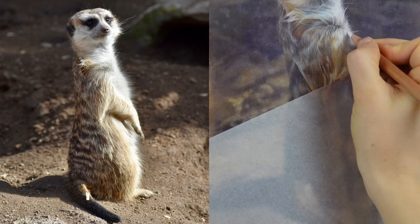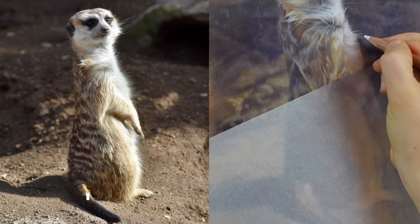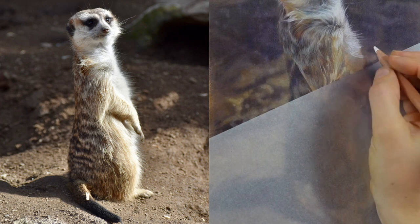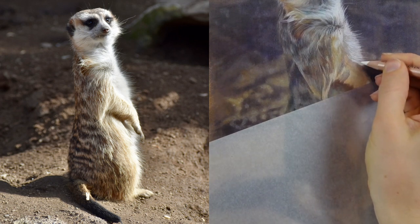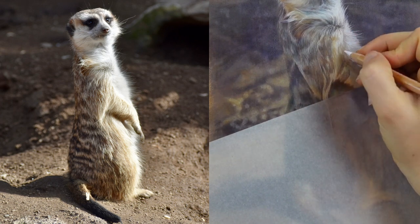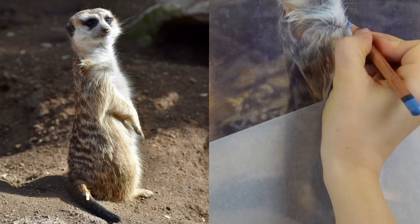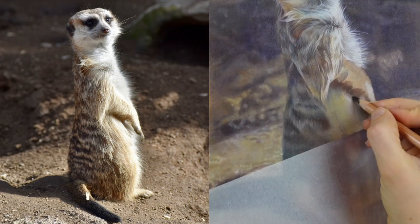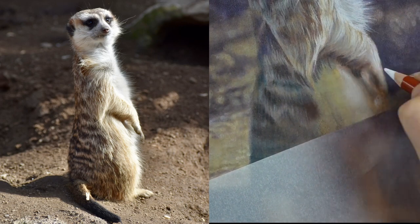I think one of the reasons that pastelmat has been adopted so warmly into the colored pencil community is because it holds the material on the surface tightly, but it's also textured enough to allow you to lay light values or light colors right over the top of dark values. Here I'm laying in those little white hairs on the chest and I'm able to achieve a really nice sense of texture because the dark from the background is shining through the little spaces between those hairs. If I were to do this on a traditional white cotton paper, I would have to draw around each tiny individual hair, which is just not really time efficient.